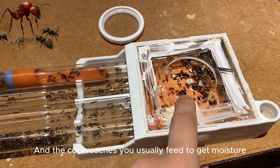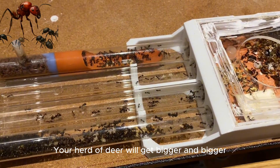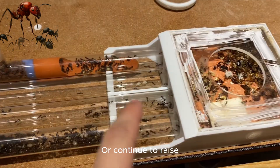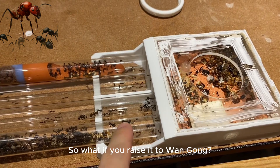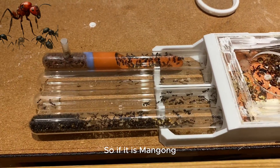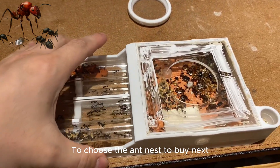The cockroaches you feed also provide moisture. Following the normal feeding method, when the colony is full — at this point you need to consider two things: either continue to raise up to a million, or raise it to a large colony. If raising to a large colony, it takes about 40 test tube chambers. You can use this as a reference when choosing which ant nest to buy next.